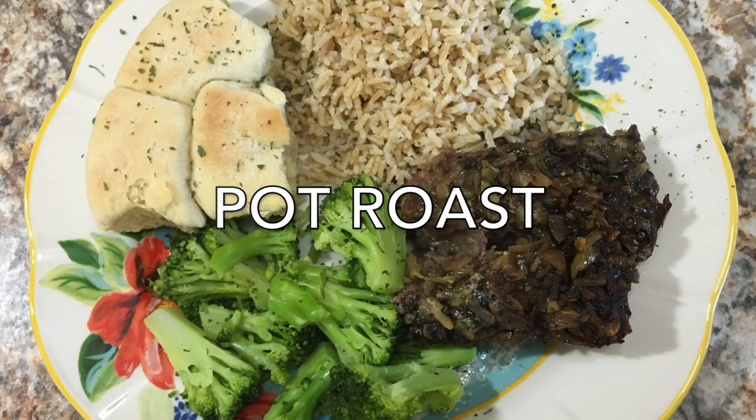Hey there and welcome back to another dump and grow crock pot video. I hope you guys enjoy this one and get some meal inspiration. This is kind of bittersweet because this is actually the last video I'm filming in this kitchen. If you are new here, I'd love to have you, so go ahead and subscribe down below the video.